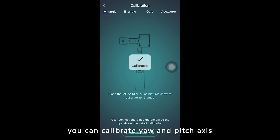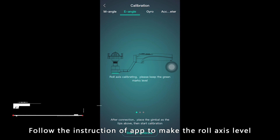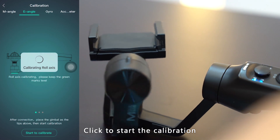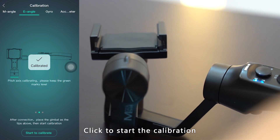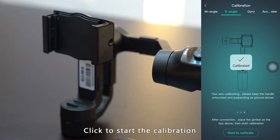When it is completed, the app will display the M angle calibrated, and you can continue to the next step for the E. Place the device the same way shown in the app. Keep it level. Click to start calibration.